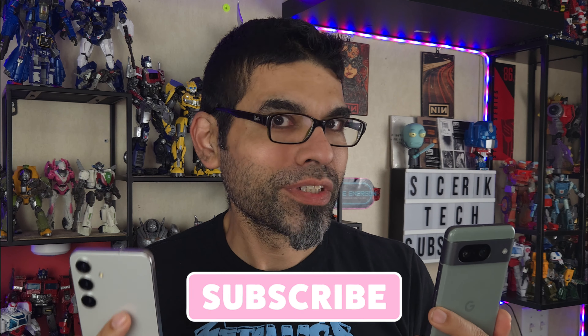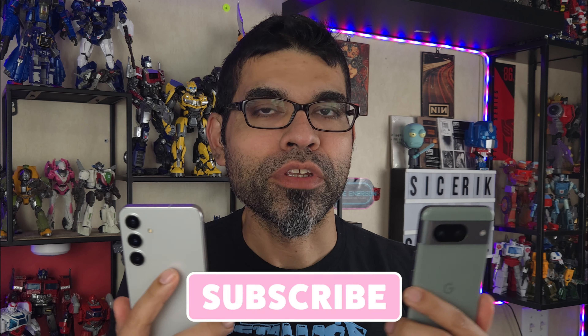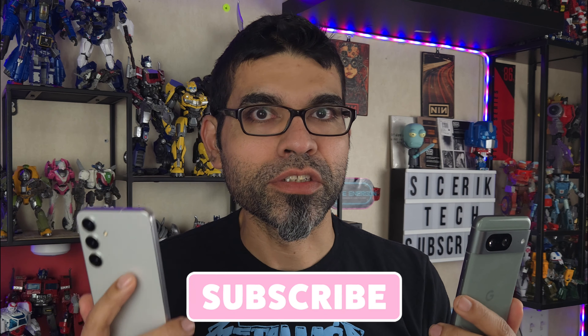We're comparing these two because I think they're an excellent match — they're both the same size, pretty much the same specs, eight gigabytes of RAM, et cetera. If you're here for the first time, welcome to Sick Eric Tech. I do a lot of comparison videos like this, so consider subscribing — that way you don't miss out on other comparison videos with the S24 and other devices.